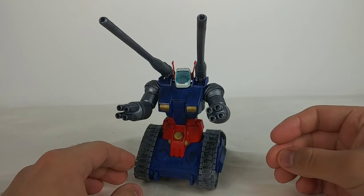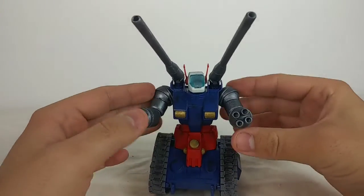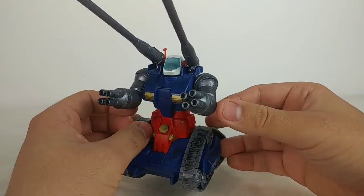But despite those problems this is actually a very solid kit. Everything stays well together besides that one piece in the back, and it's all in one piece — you can knock it around and it's going to hold up pretty well. But this is meant to be mostly a display item, not a plaything.